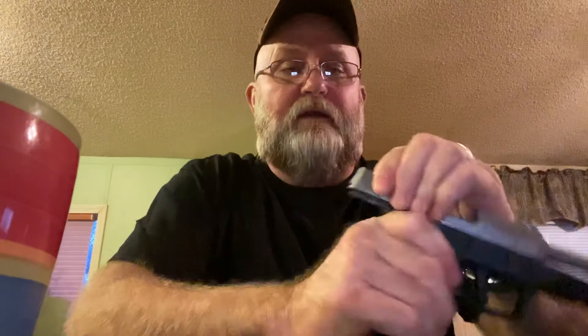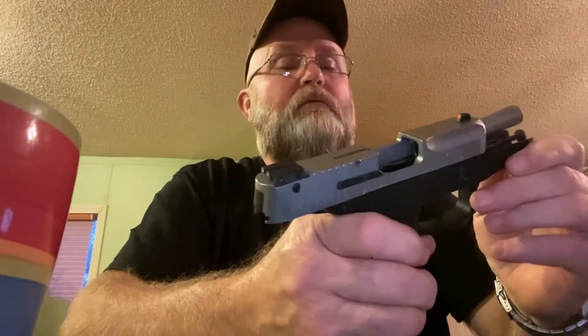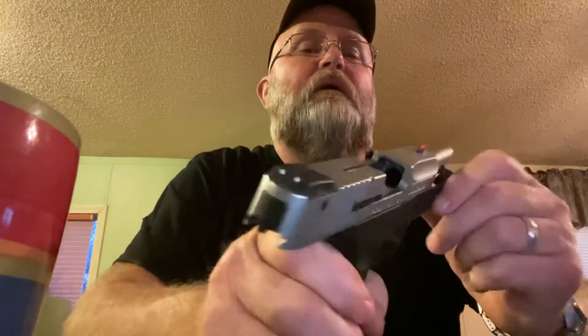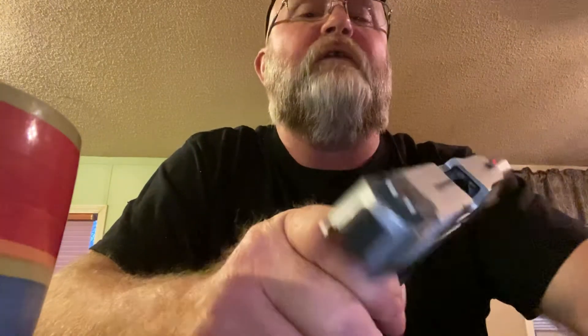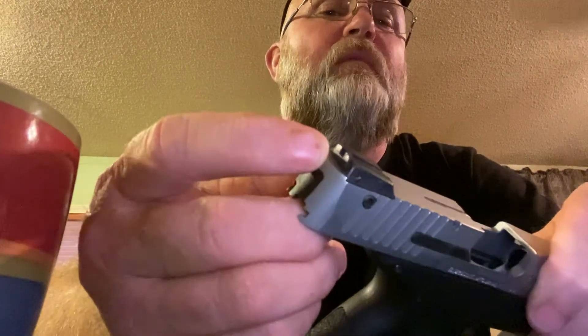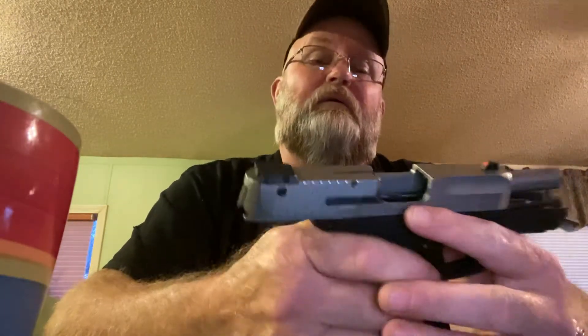The gun is striker fired. It comes with an accessory rail which you can mount a little light on if you want. It has fiber optic sights that are fully adjustable for windage and elevation — and that is awesome on a $230 pistol.